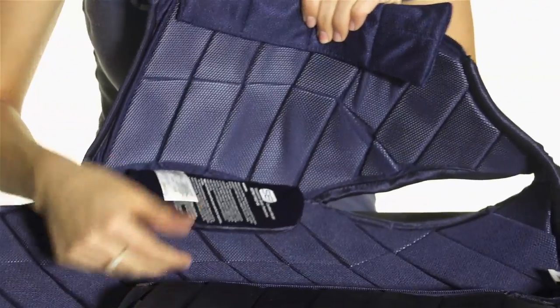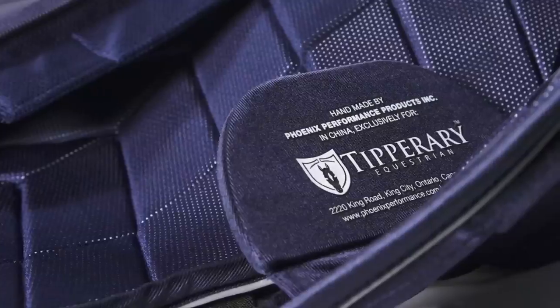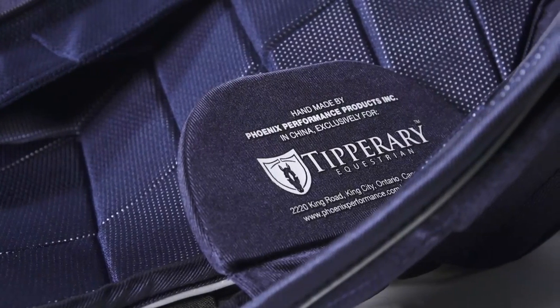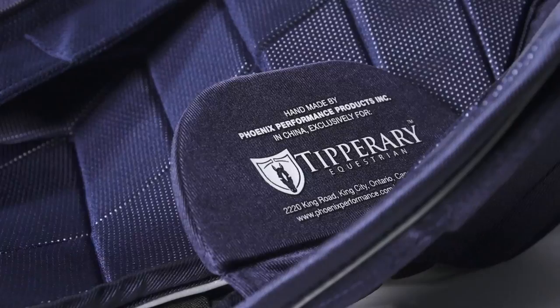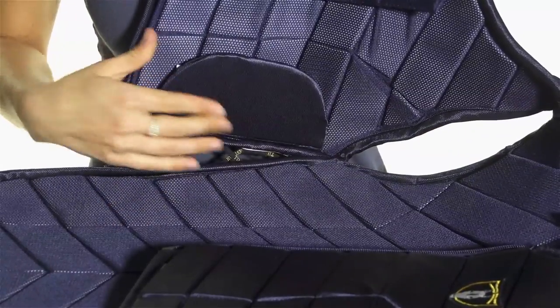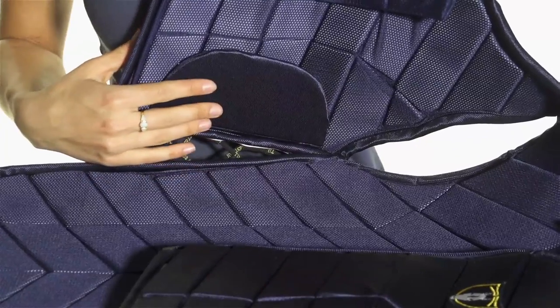On the inside of the vest, right underneath the laces, there is an additional foam insert that is added to this flap that lays right underneath the laces, which keeps your side protected, so your ribs are nice and fully protected, as well as preventing any rubbing or chafing that the laces may cause.